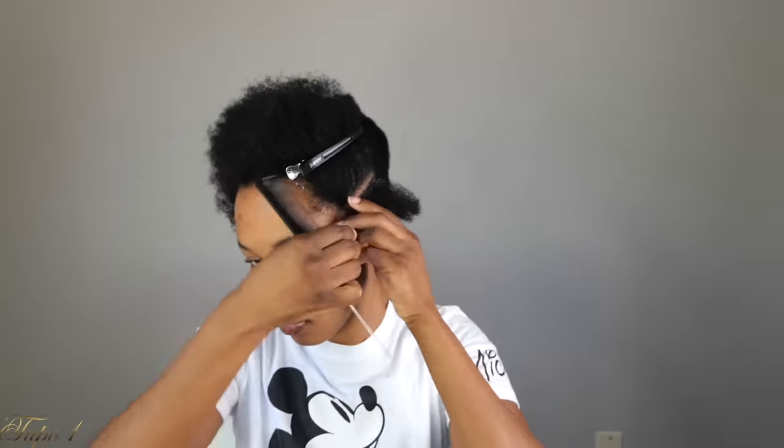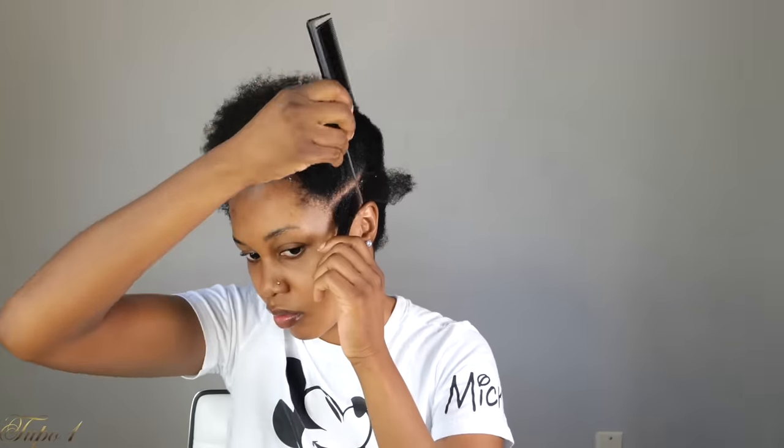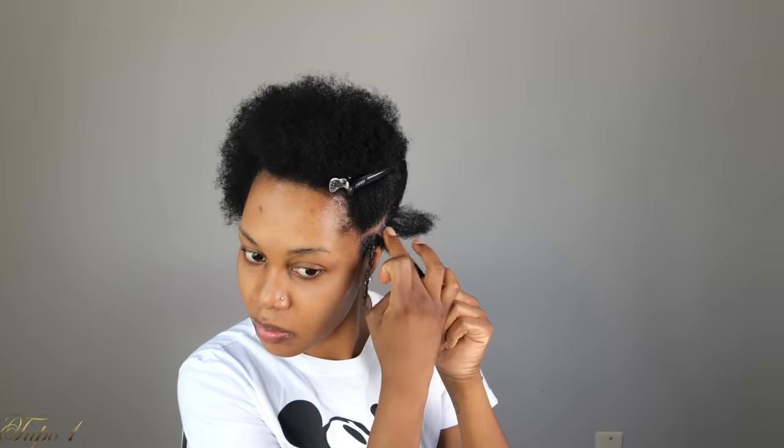I'm going to section the hair into three pieces. Once I section the hair, I'll apply my Shining Jam and then section the hair into two and just twist it all the way down. I like to do the twist method because it's very easy and it's also easy for my crochet needle to go through. For the second section, I'll apply my Shining Jam, separate the hair into two, place the hair I already twisted from the first section, combine it with one side of the second section, and twist them all the way down.